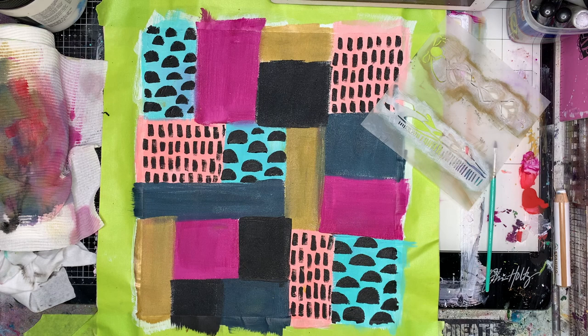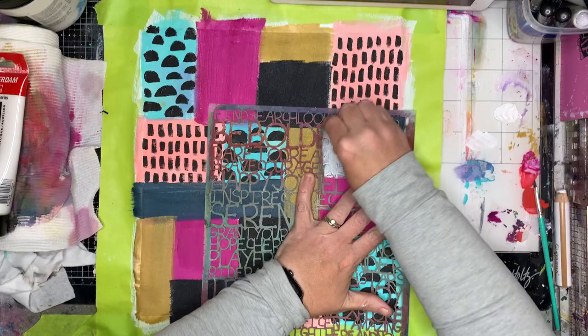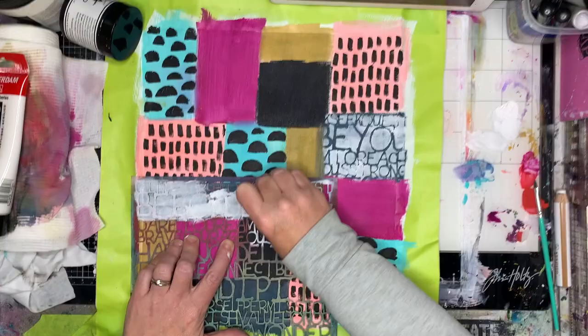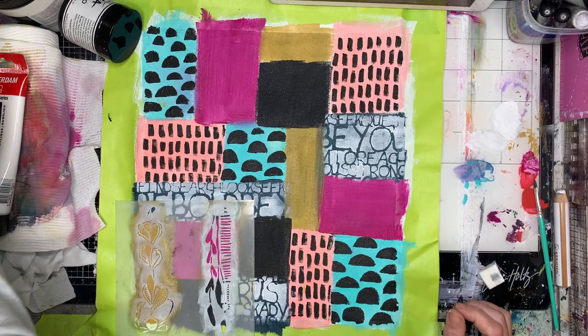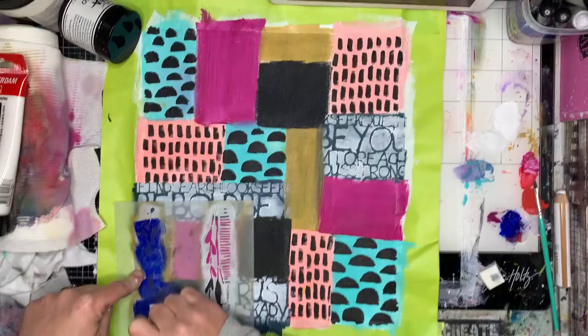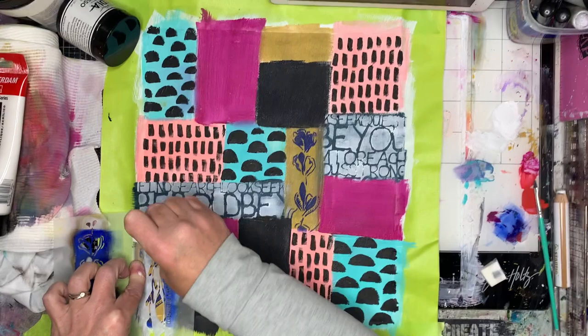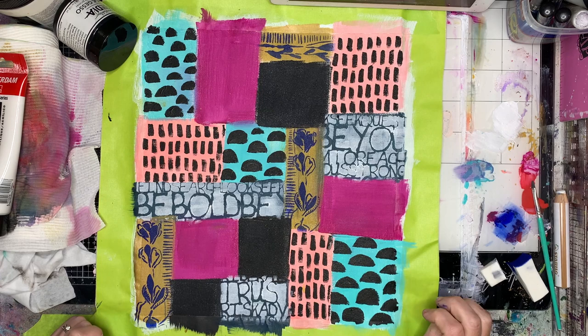I'm going through to find my stencils. You'll notice when I'm doing this I'm trying to work on contrasting colours — if you've got blue and you're stenciling over with white, it's going to stand out pretty well. This particular word stencil is great because it's got some words you can put into focus — I've got 'be bold', 'be you', 'trust' — you can pick which ones you want to do. This little floral stencil I've got on the metallic, so I'm going over with a royal blue colour so it stands out. I also really like the little line work on it so I've gone back in and added that too. You can add as much or as little detail as you'd like to each part.